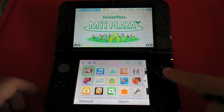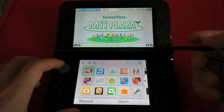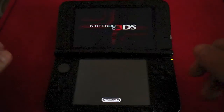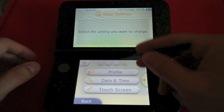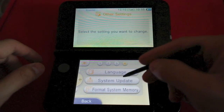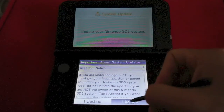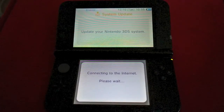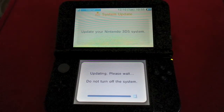First thing we're going to do is make sure the wireless is on. You can see that it is — it's connected to the internet, the light is blinking. We're going to go to System Settings, open that up, then go to Other Settings, scroll over to number 4, and hit System Update and connect over Wi-Fi. Accept. We have plenty of power — 3 out of 4 bars — and now it's updating.